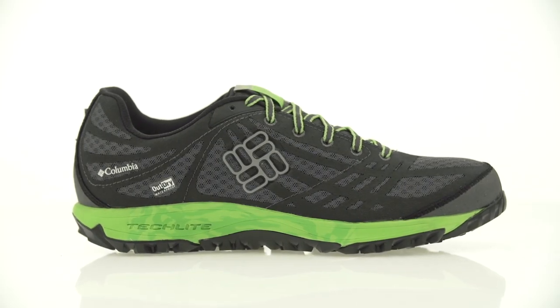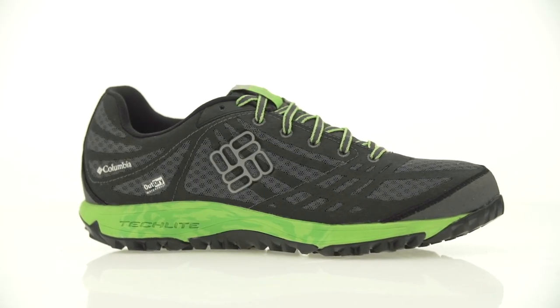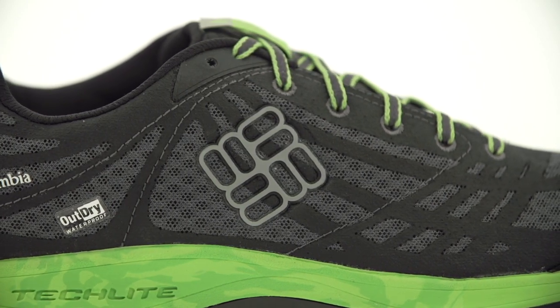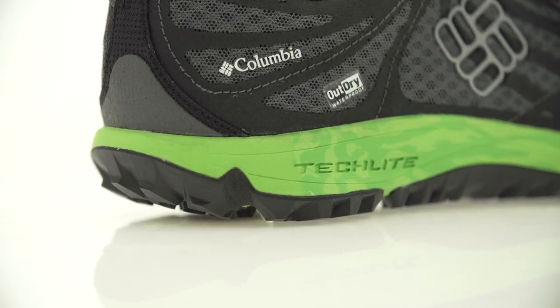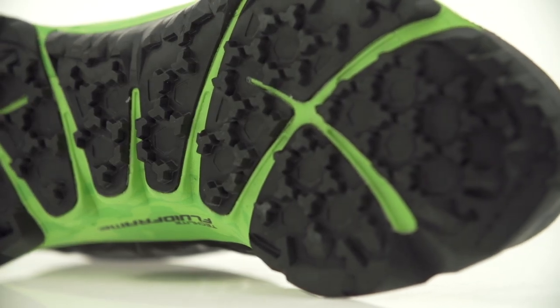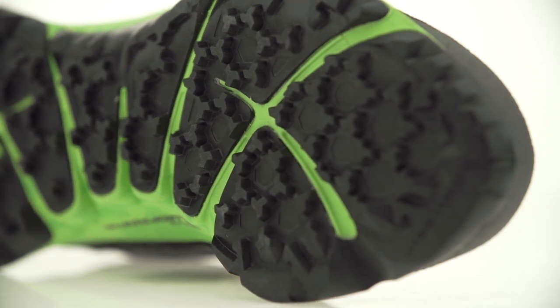With the benefit of guaranteed absolute waterproof construction that's highly breathable, the Conspiracy 2 Out-Dry keeps water out. It is also powered up with a Tec-Lite midsole for superior cushioning comfort and performance, and an Omni-Grip outsole for non-marking traction on any terrain.